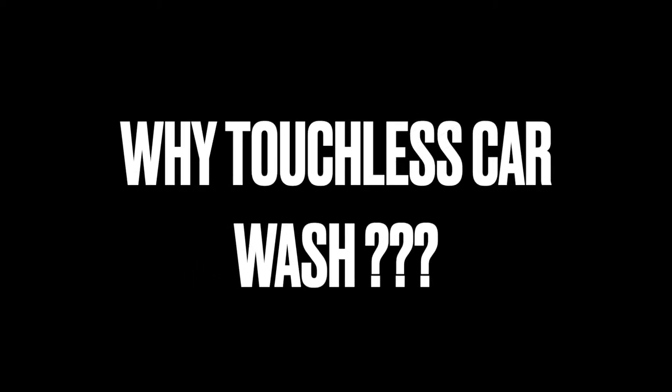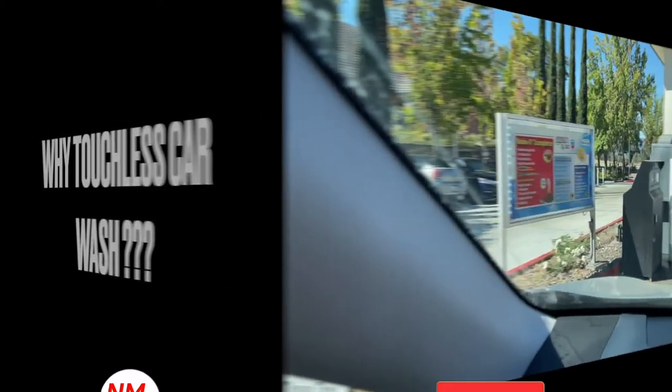Hi everybody, welcome to the video surprise of the day. Today's video is about why you should use a touchless car wash as opposed to the one with spinning brushes and such.